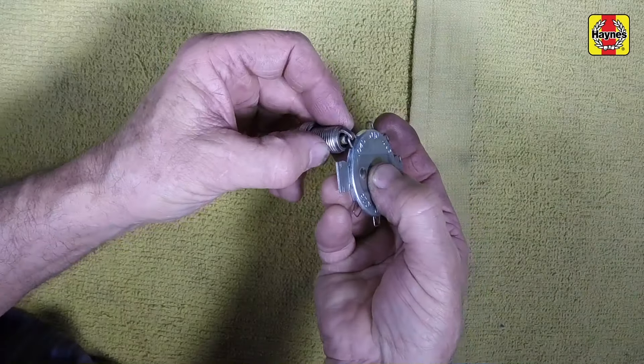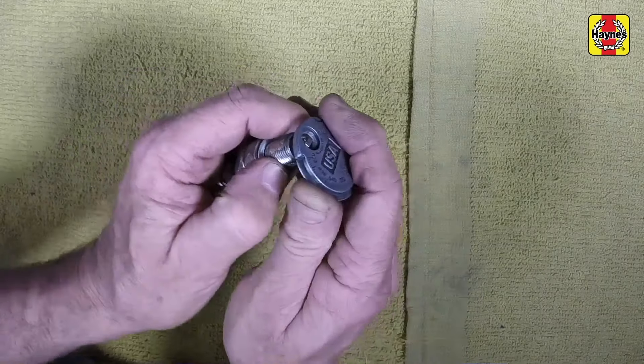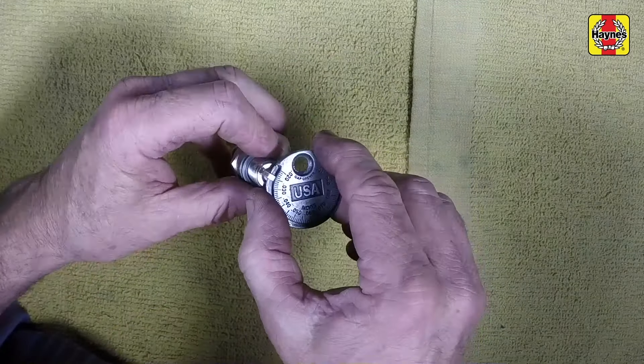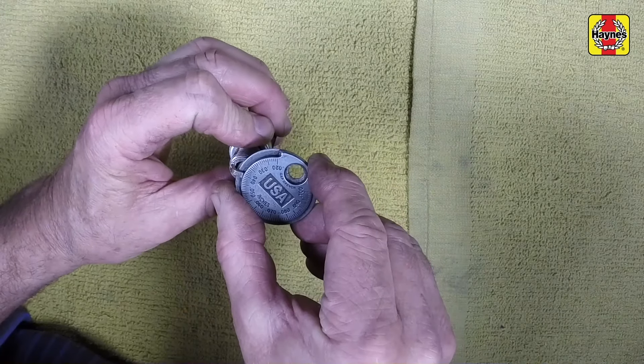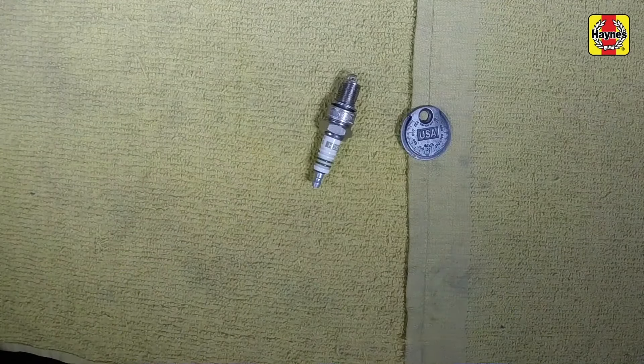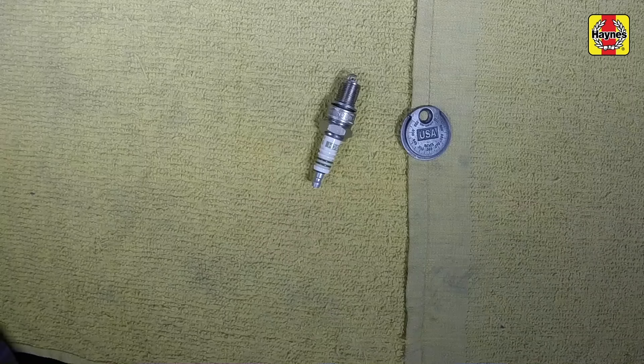If the gap is incorrect, use the adjuster on the gauge body to bend the curved side electrode slightly until the proper gap is obtained. If the side electrode is not exactly over the center electrode, bend it with the adjuster until it is. Also check for cracks in the porcelain insulator. If any are found, the plug should not be used.